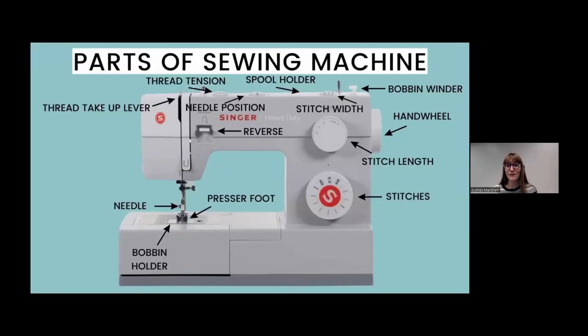The first thing I want to talk about are the different parts of a sewing machine. This photo is clearly labeled, and after we talk about it I will show you on my personal machine. There are lots of different brands of sewing machines so everybody's might look a little bit different, but the basic parts are going to be the same — they might just be in a slightly different place.